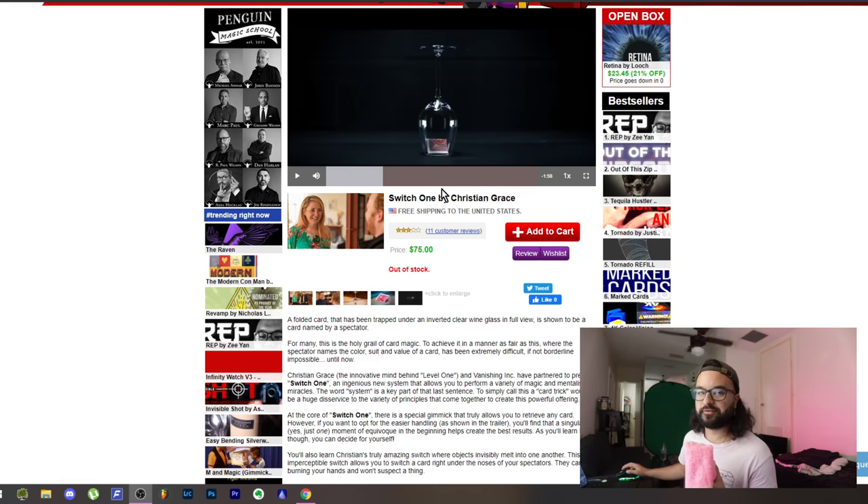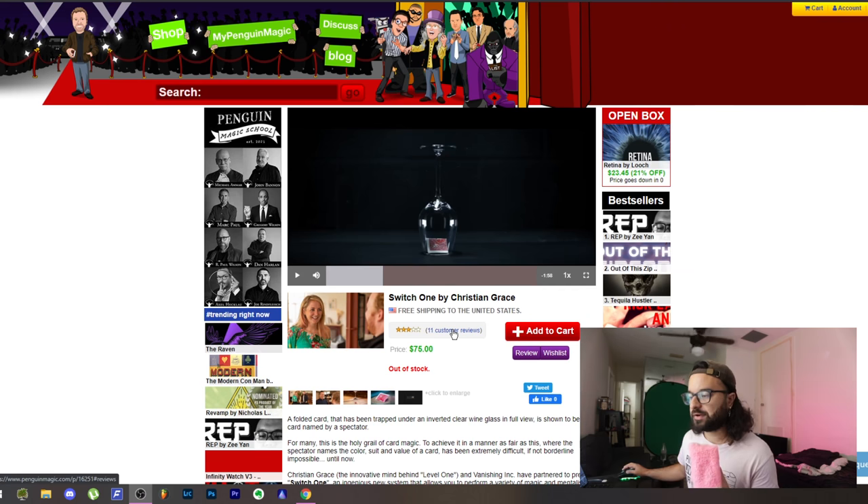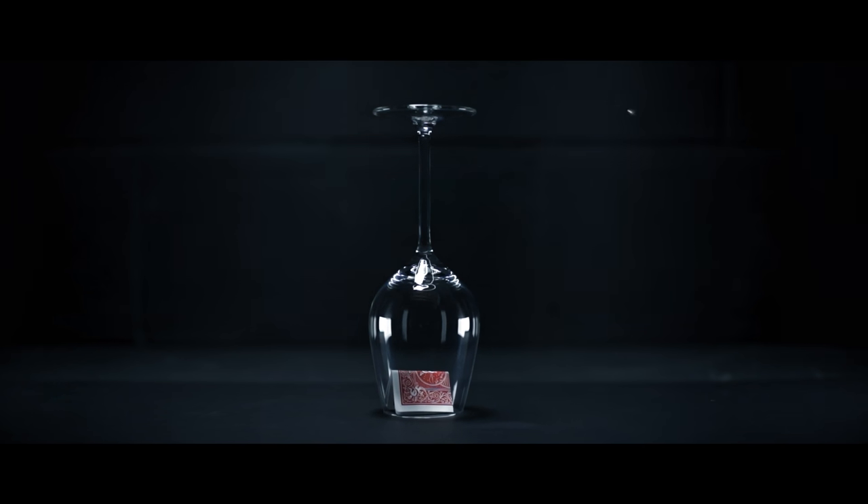I first saw this done on Instagram and it's a fantastic switch. Let's show you what the actual trick looks like so you have a better idea. There's one card underneath that glass.